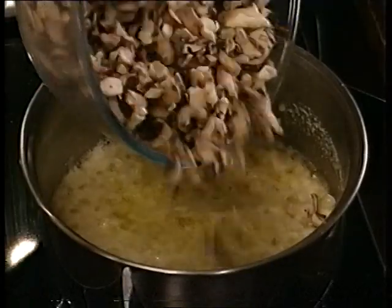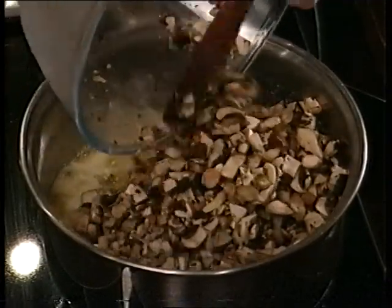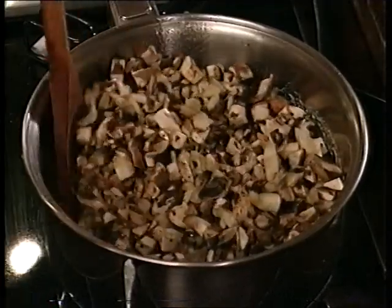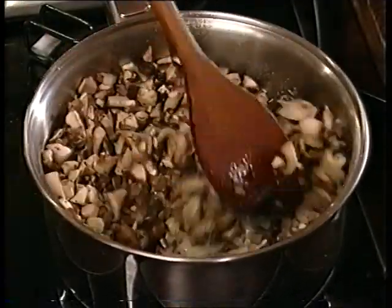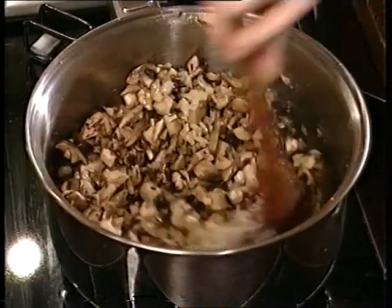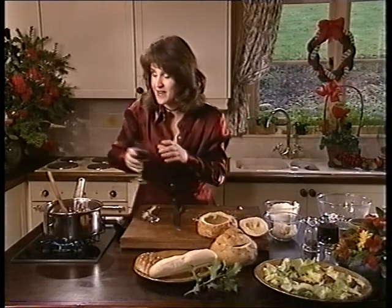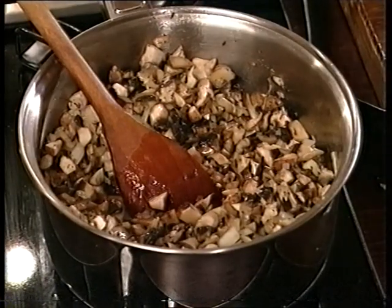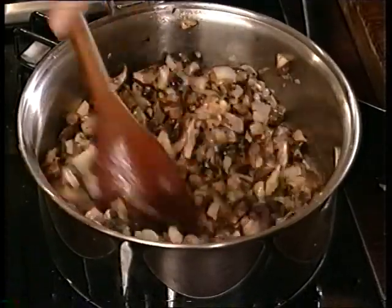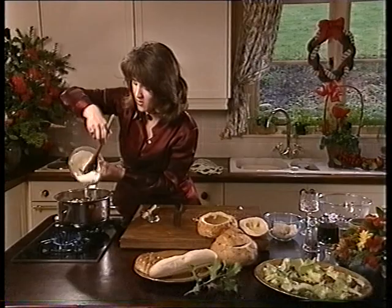I'm going to put all this lot in and cook that for about 8 to 10 minutes, rolling it around in the onion and the garlic. It smells fab — I absolutely love mushrooms. Then I'm going to add a good glass of red wine — about 3 fluid ounces, that's 75 mils. Listen to that sizzle! Let that boil up for a few minutes; you actually want to let that boil. Then take it down off the high heat and put in 6 fluid ounces — that's 150 mils — of crème fraîche.